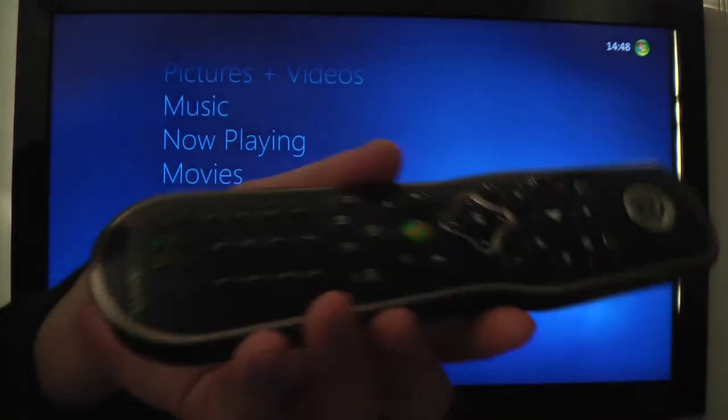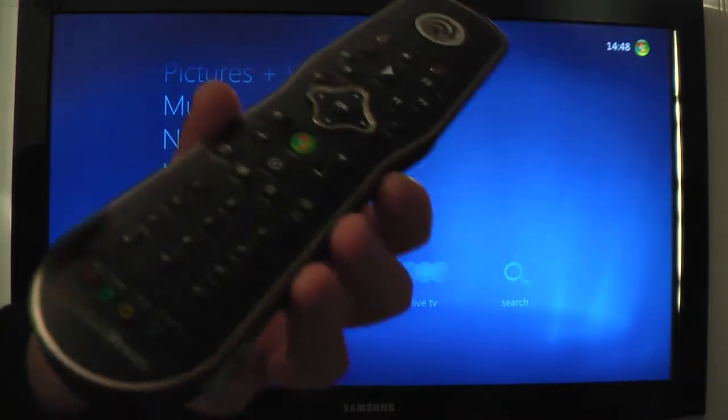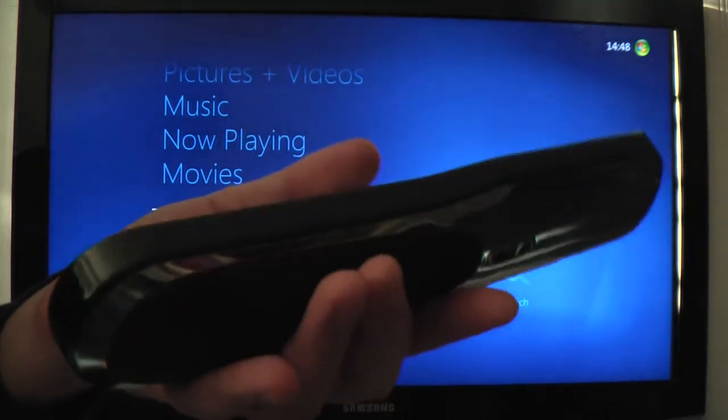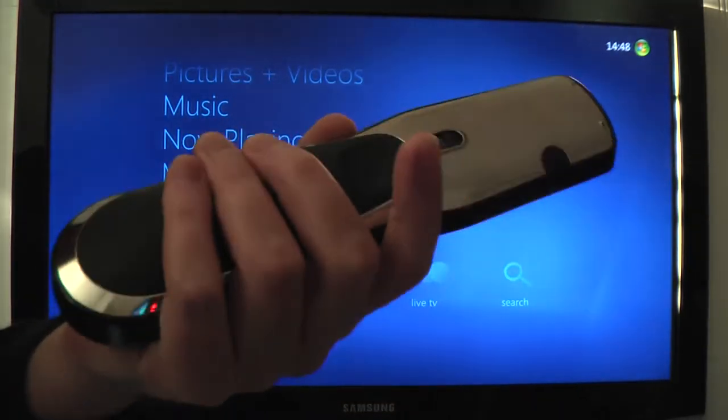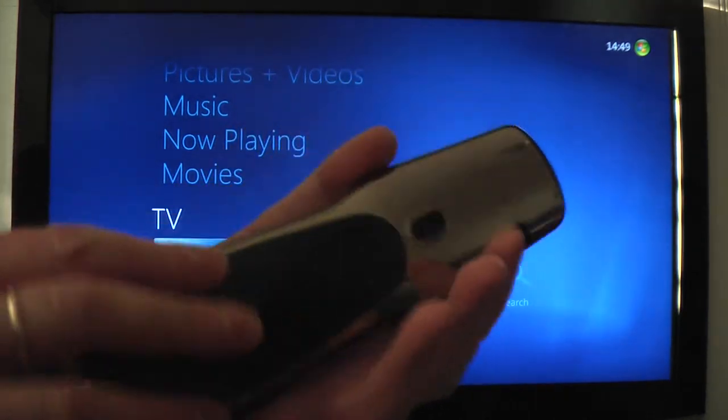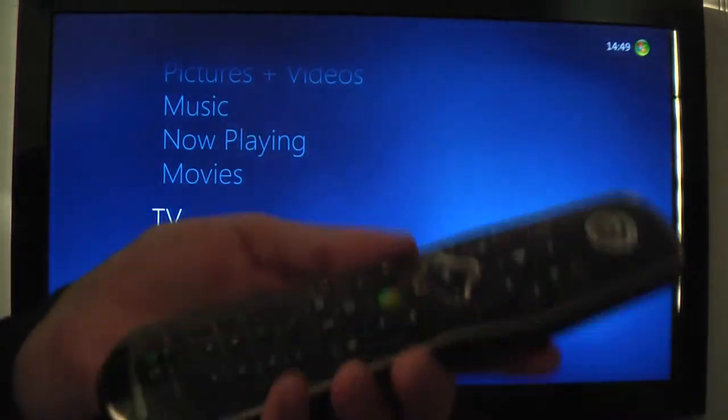Hi, my name is Steve and I'm going to show you the latest hardware from Amulet Devices. It's a speech-enabled remote control. It's quite slick — it's got a nice chrome finish on the back and a rubberised place where you grip it, which gives it a nice feel.